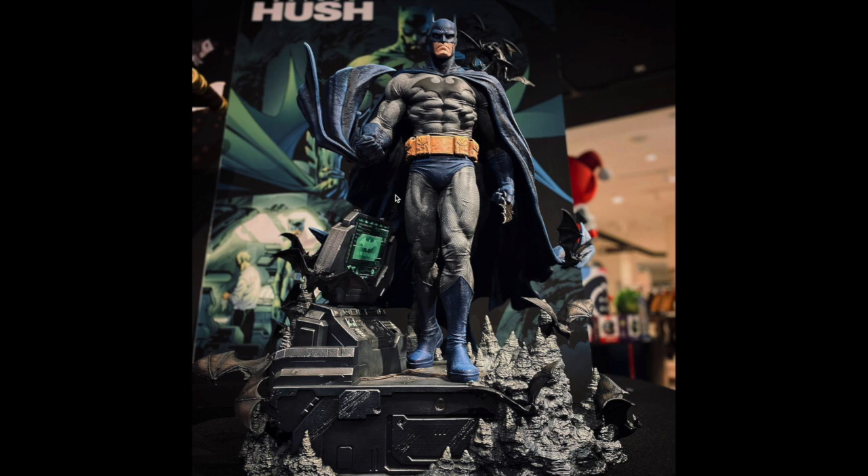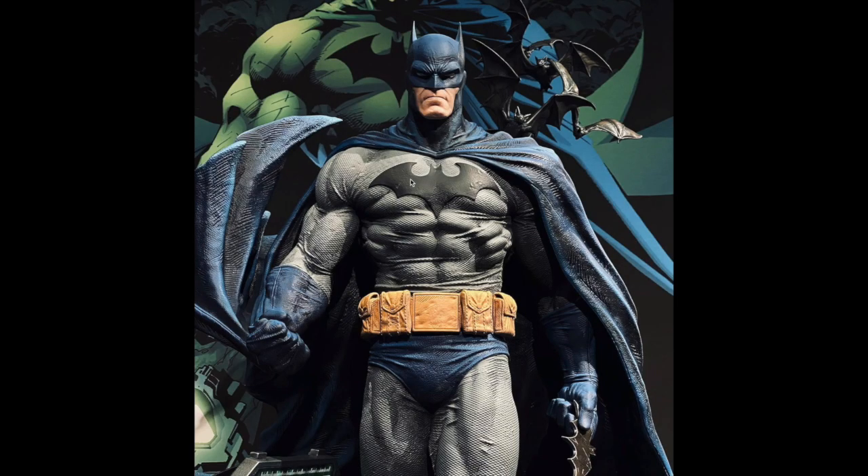A lot of people are probably quite upset with Prime One right now — let me explain. Prime One came out with their Hush line and revealed Batman first. Most people's complaint about that Batman was that he was crouched over. This guy is not crouched over, people. I have a feeling we're going to be seeing a lot of those crouched-over Batman Hush pieces hitting the secondhand market because of this guy.